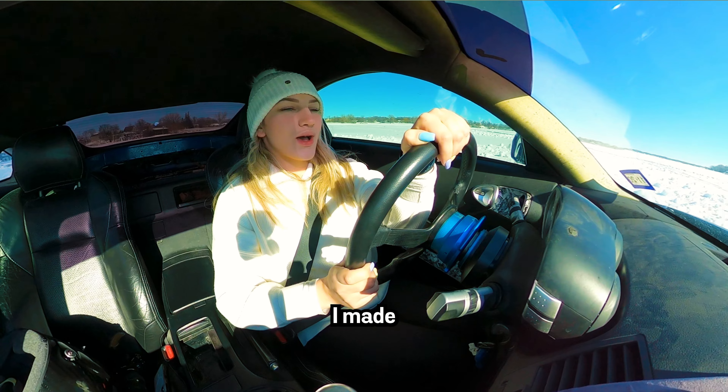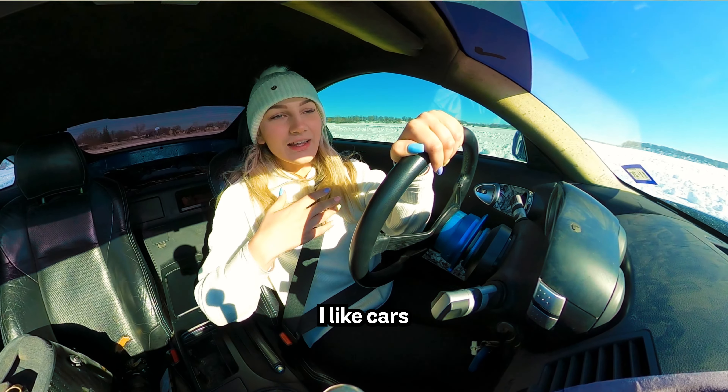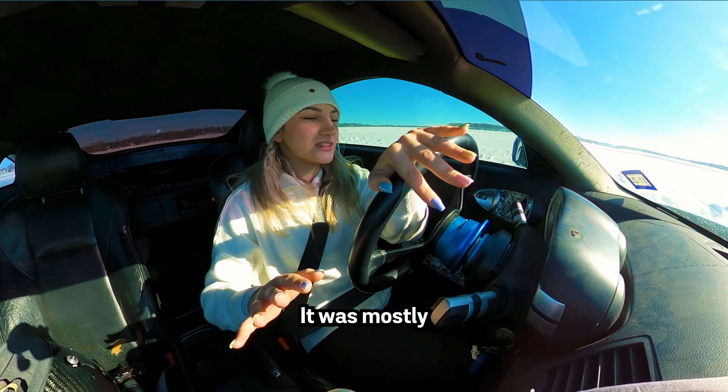I made the car go into limp mode. I like cars, but cars don't like me. It was mostly my fault — now that I'm going a lot faster than before, I had to take a cool down lap like every other lap, but now we know. I've been actually ripping it today and I haven't gone into a single snowbank. I know the day is still early — I have about five more hours of drifting.